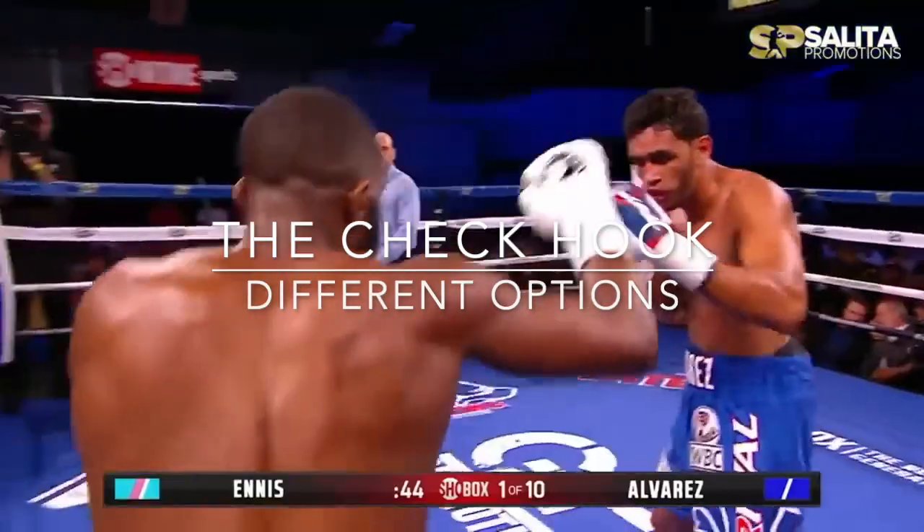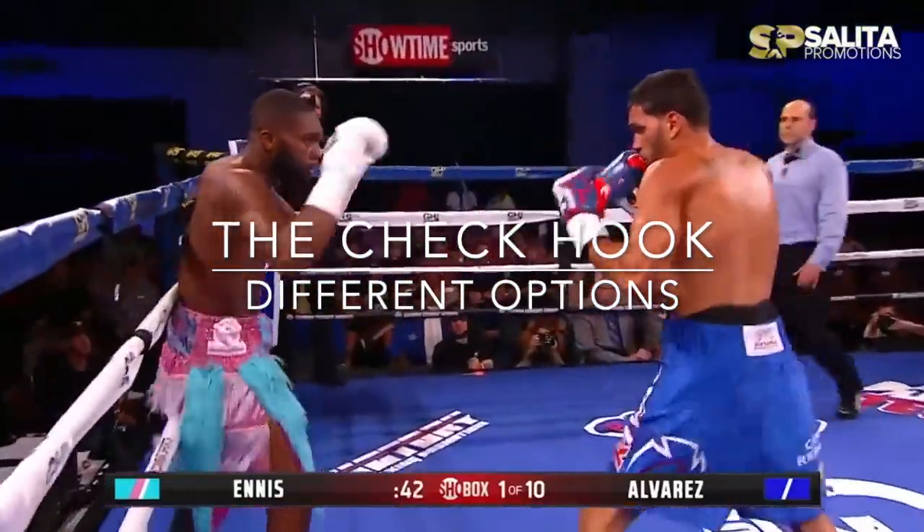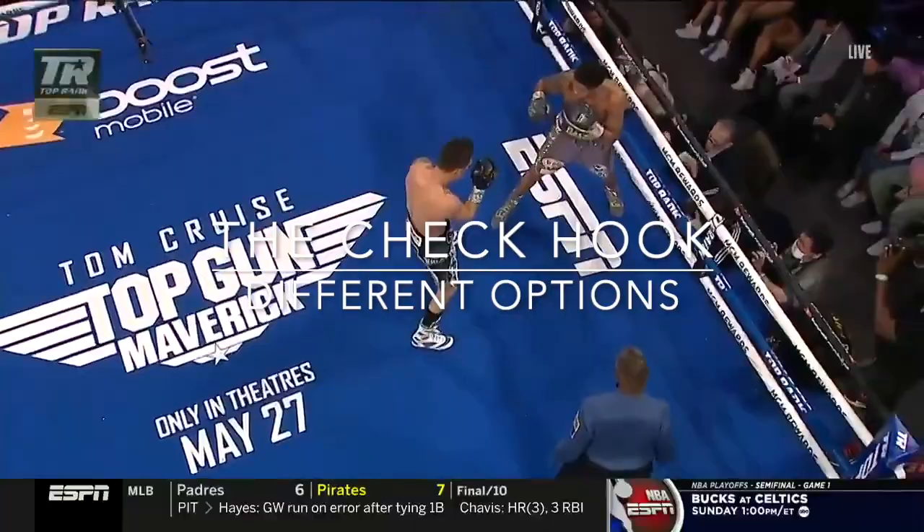Welcome back to Combat Consulting. This is a special video on Czech hooks, which I made to supplement the pivot series I've been dropping.